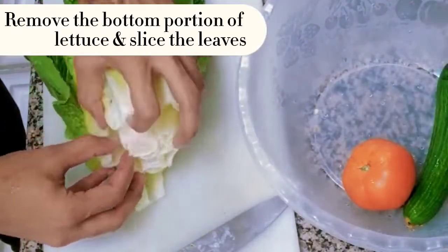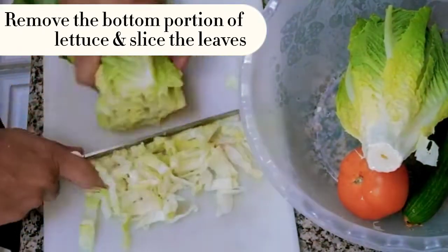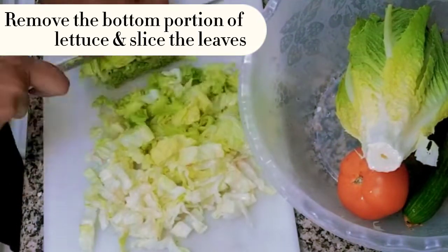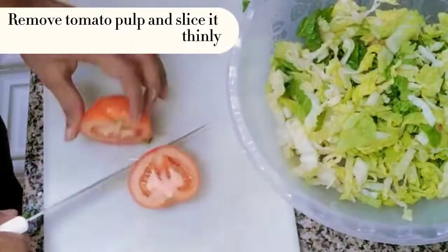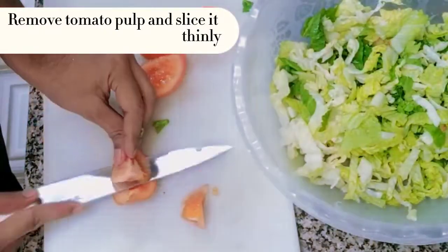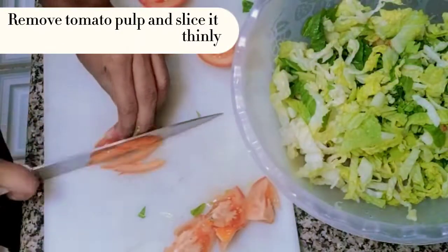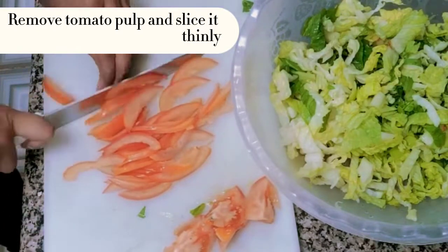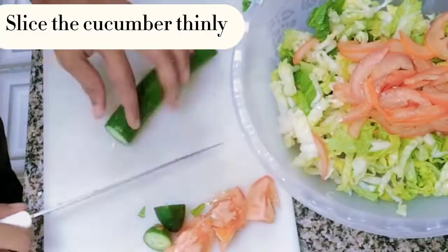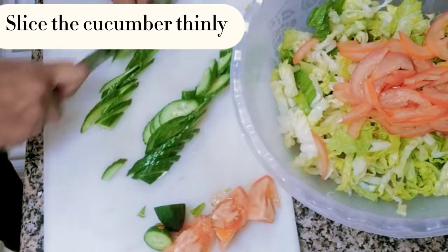Remove the bottom portion of lettuce and slice the leaves. Remove tomato pulp and slice it thinly. Slice the cucumber thinly. Mix all the veggies.